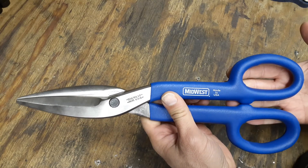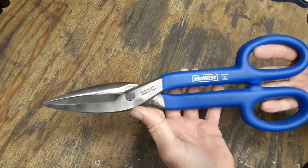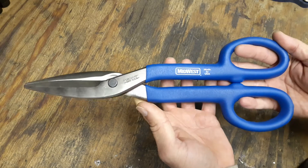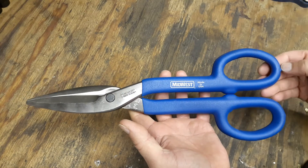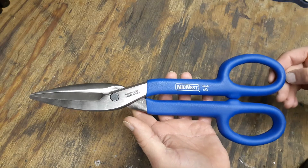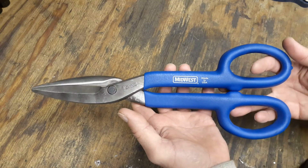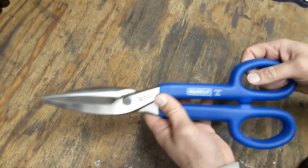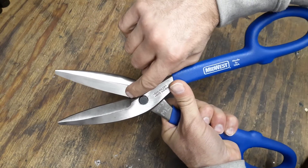These are called the tenor snips and they are made in the USA. If you're looking for these on price, I found them anywhere from $40 to $65. You can get them used for around $40, or $50–$60 brand new. So they're not cheap, but they're not expensive either.